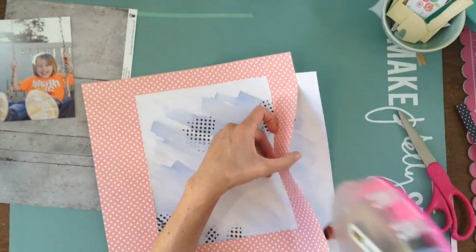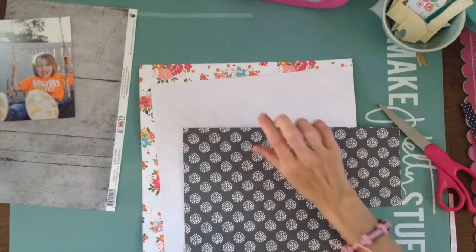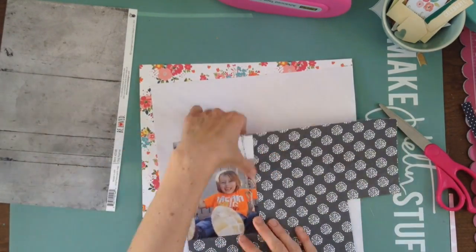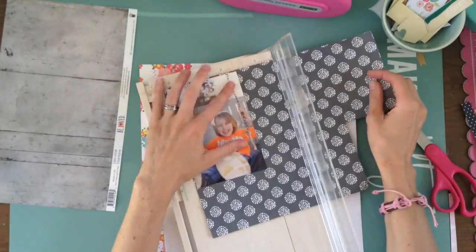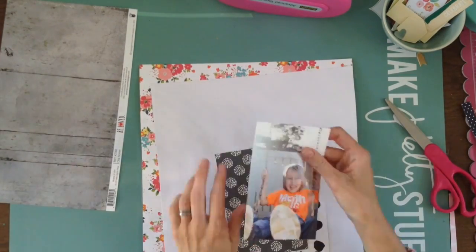I've actually had it done for a little while. I am working with some stuff that I've gotten from Hip Kit kits, and I'm using some stuff from my stash because that's how I like to roll a lot of times.